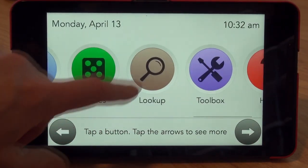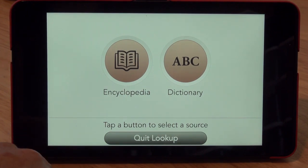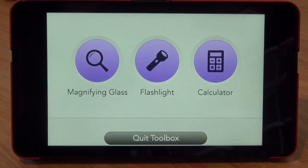And 'Look Up' — what's that? Just an encyclopedia and dictionary. I won't go into that right now. What's in the toolbox? A magnifying glass, flashlight, and a calculator.